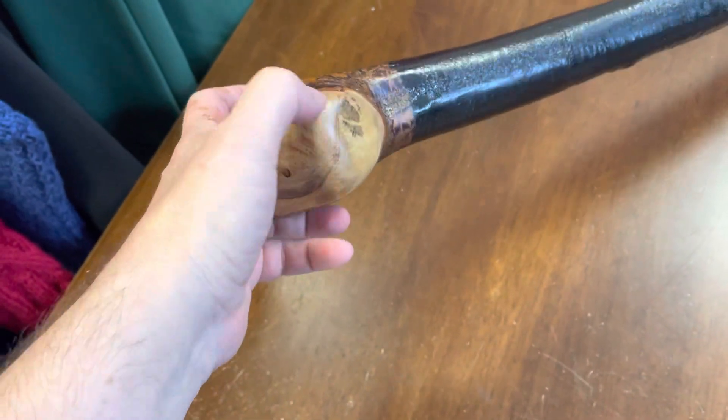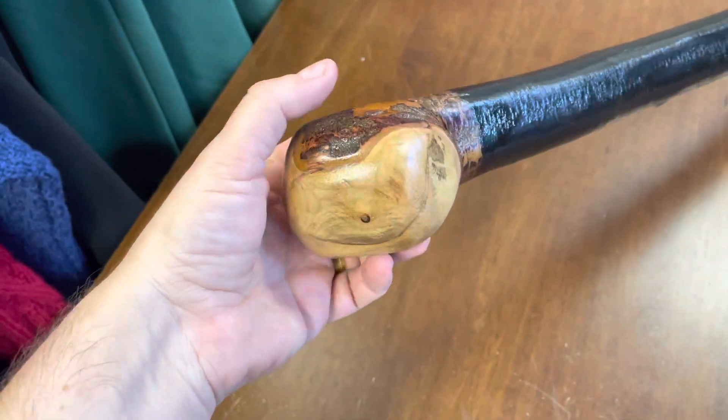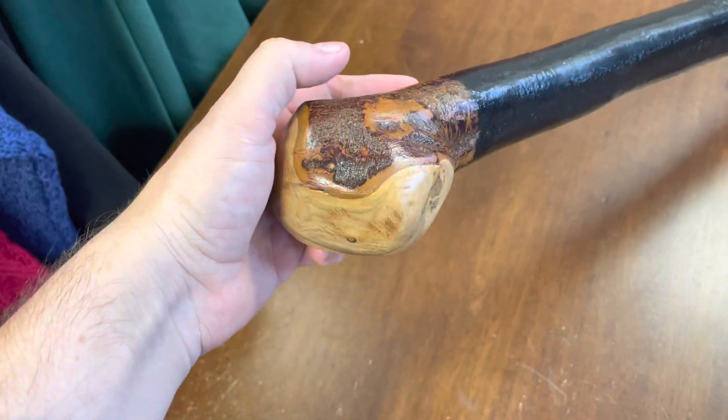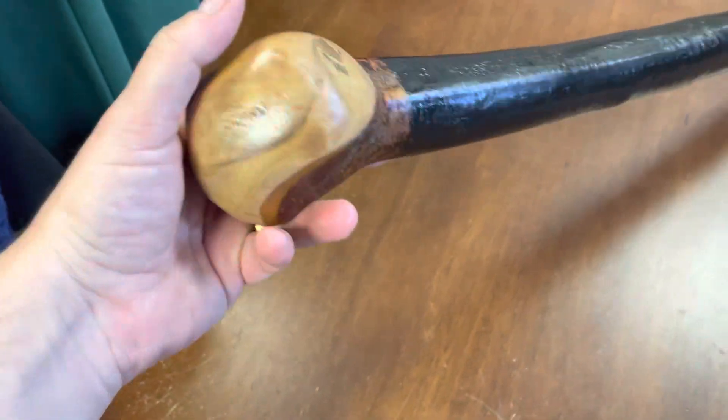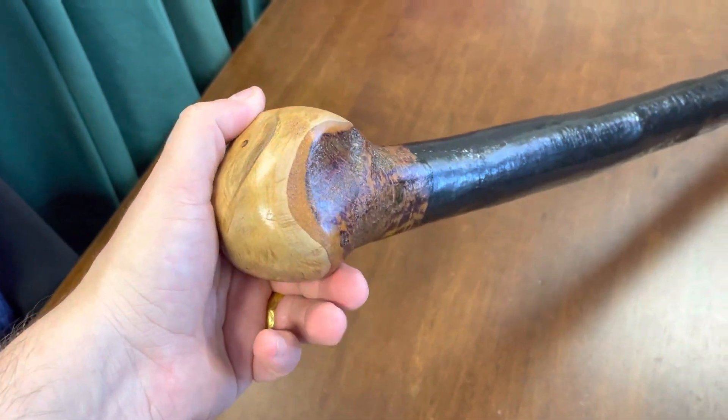There are some interesting features — a nice little groove, and the wood grain has a little bit of black in there as well, very interesting. As you can see, these are all handmade by me here in Ireland, all grown in Ireland, all shipped from Ireland. You cannot get a more authentic Irish product than McCaffrey Crafts.